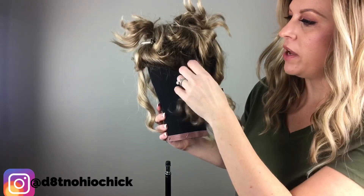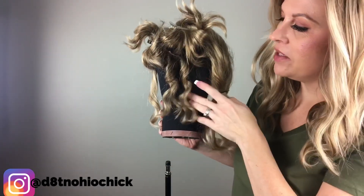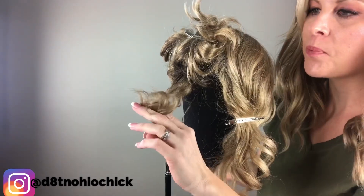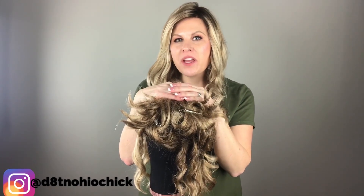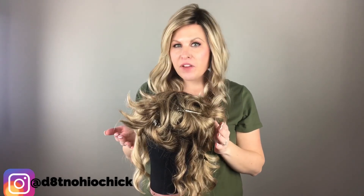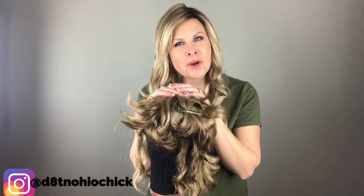Look how beautiful they are! Brilliant, right? Using the end papers we were able to curl the ends so they match with the other curls. So there you have it — how to steam your wig, straighten it, and also add curl back in. If you have any questions or comments, please drop those below. I'd love to hear them. Thank you very much for watching and I hope you found this informative.